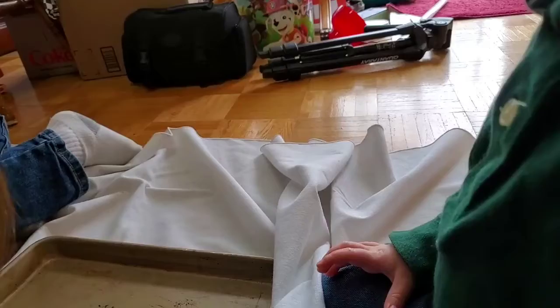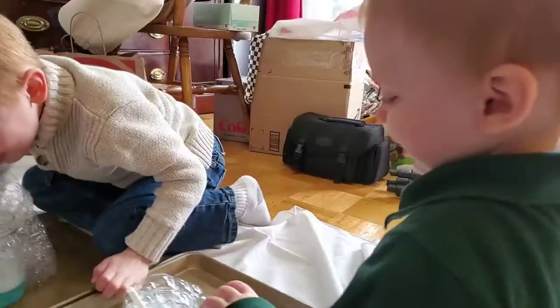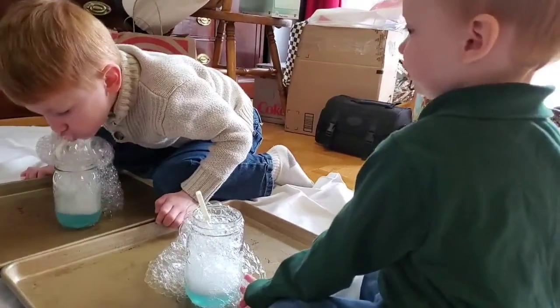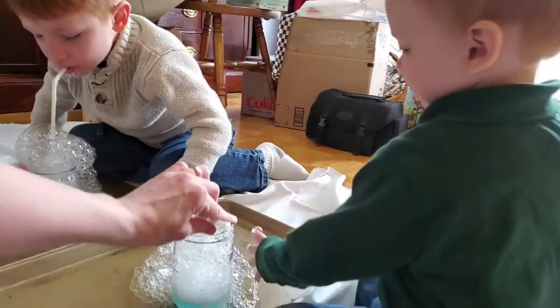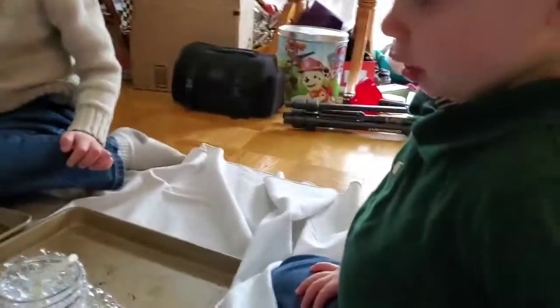Oh, Sed. Here, blow. Blow. You see? Big blow. You blow bubbles through the straw. Don't drink it. Hey, you don't want to do it anymore? Oof. Now you're going to be burping bubbles.